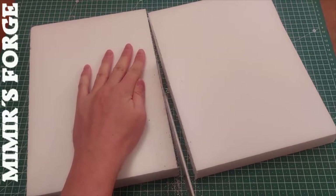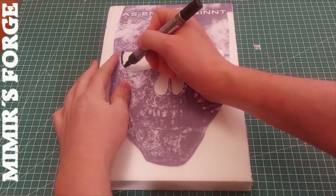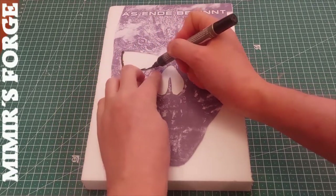First we cut an XPS board in half. This will be the base. I printed out a template and transferred the most important areas to the XPS foam.